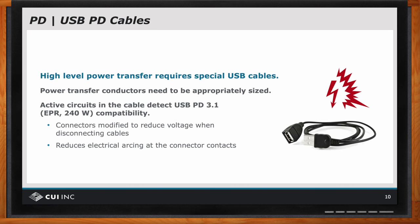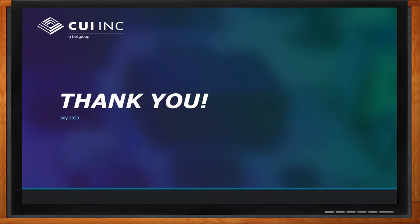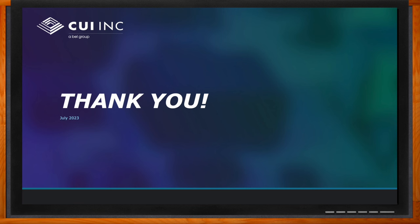Excellent, Bruce. Well, I think that's all I have time for today. Thank you so much for joining me. Well, thank you very much. I really appreciate the opportunity to talk with you, Amelia, and to the audience. I hope you have a wonderful day. And before we go, you didn't forget to click that link, did you? There you can find even more information about this topic from CUI Incorporated.